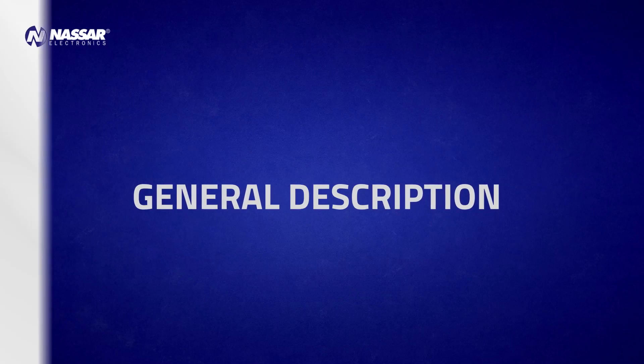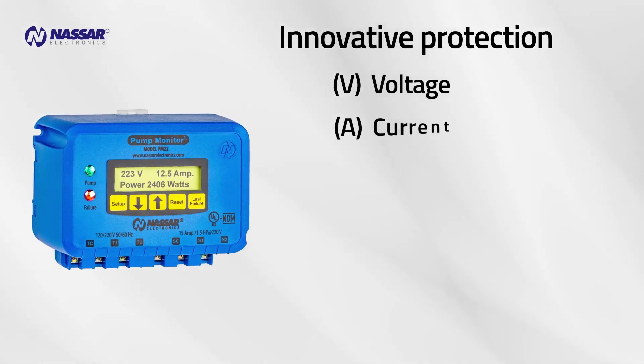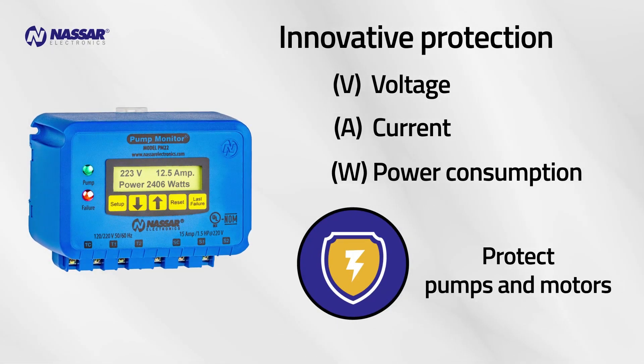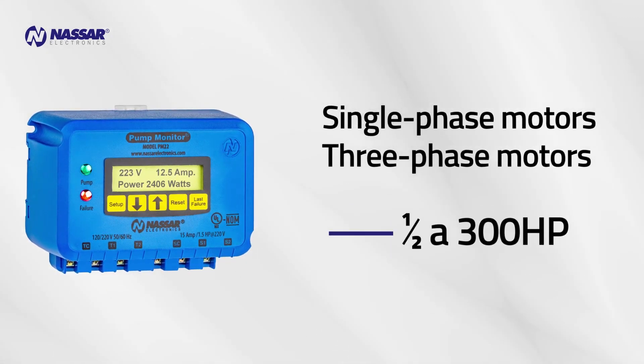General Description. The Pump Monitor is an innovative protection device that monitors voltage, current, and power consumption. It is designed to protect pumps and motors in general, and is used in single-phase and three-phase motors from half to 300 horsepower.